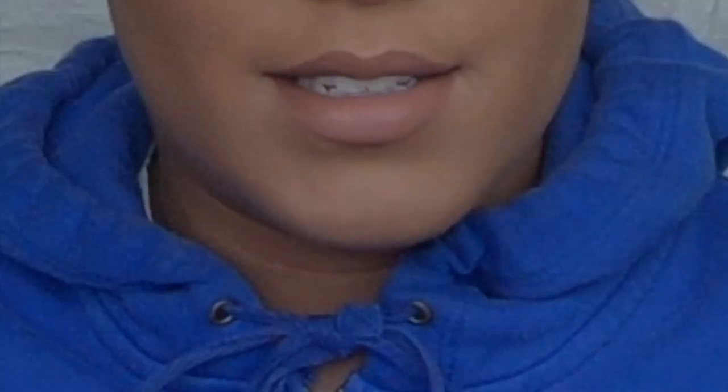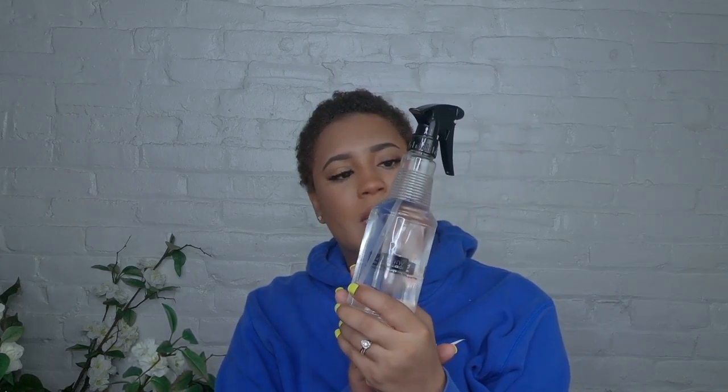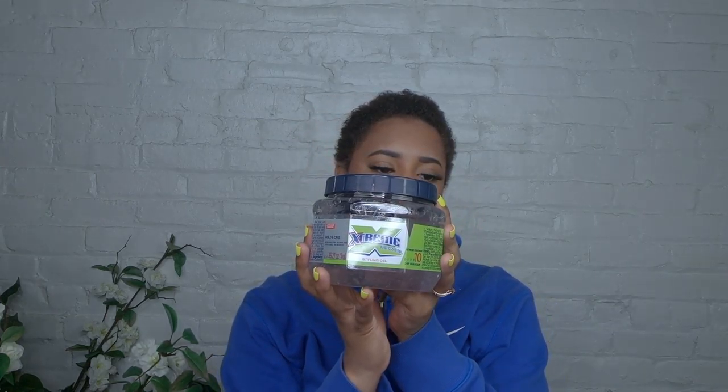We're gonna get into what today's video is actually about. I'm gonna be doing my hair — I might put that wig back on, but we'll see. I have my products down here on the floor. I'm gonna be using my trusty water bottle that's been with me for a decade, and I'm gonna be using the Extreme Wetline Gel.